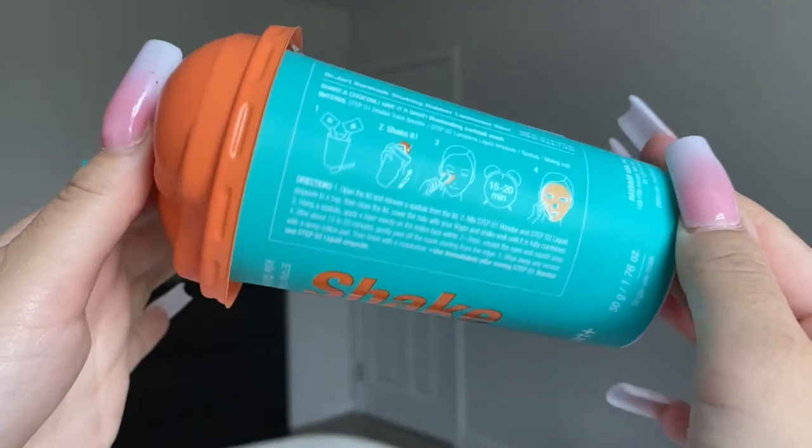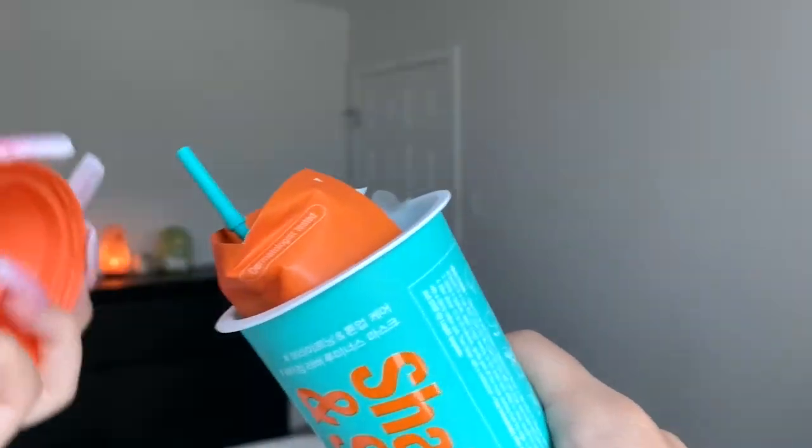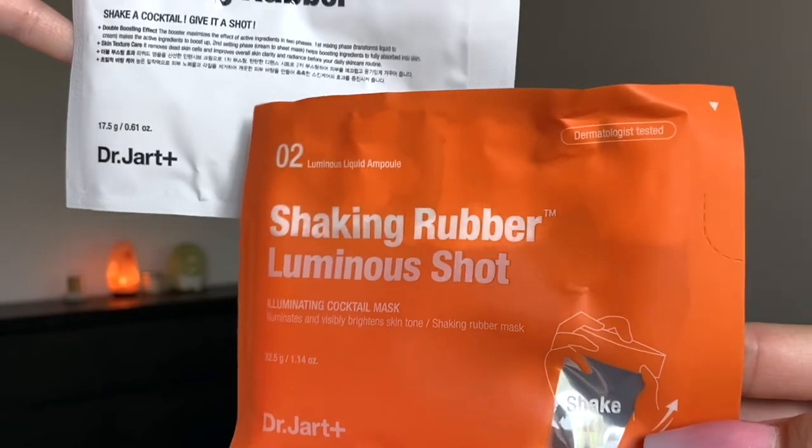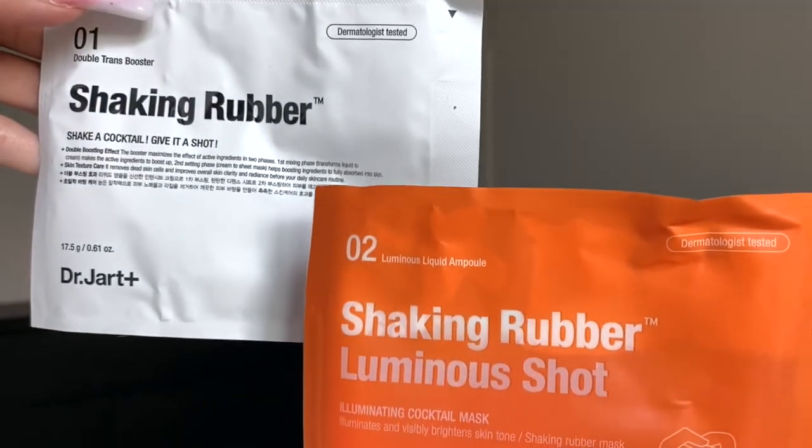If you're more interested in using a specific concern mask, these do different things. The orange cap Brightening one is supposed to help with dullness, discoloration, and scarring. The key ingredients are vitamin C, sea buckthorn extract or fruit extract, and grapefruit extract — supposed to help with acne scars, lighten hyperpigmentation, overall brightening, and help with skin texture. This would be a really good option if you're looking to quickly lighten hyperpigmentation, heal acne scars, and smooth out skin texture — a quick, intense type mask.